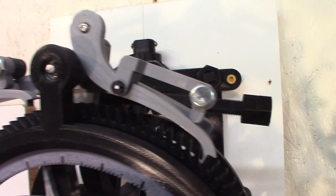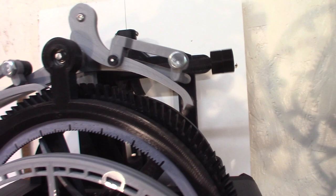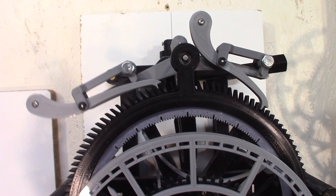On this side I have those nuts — that's to balance the escapement so it hangs in balance right and left, because the left side is longer.